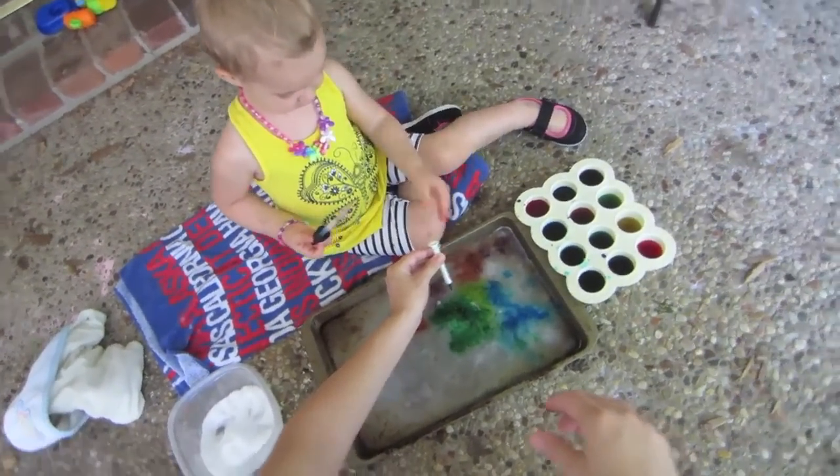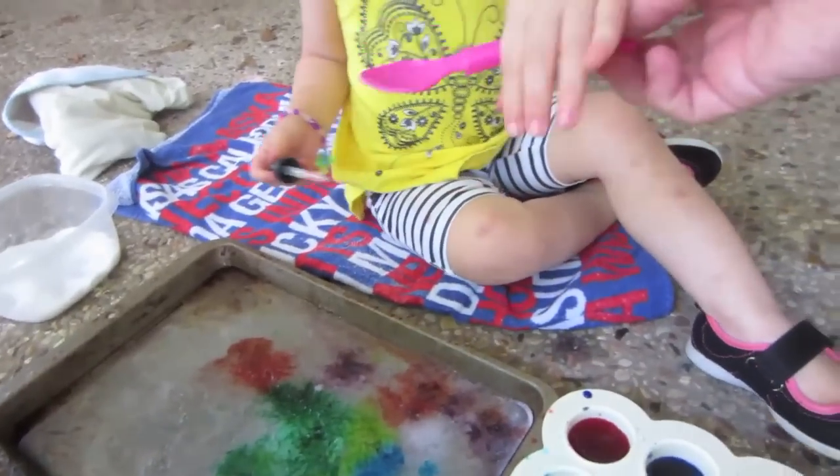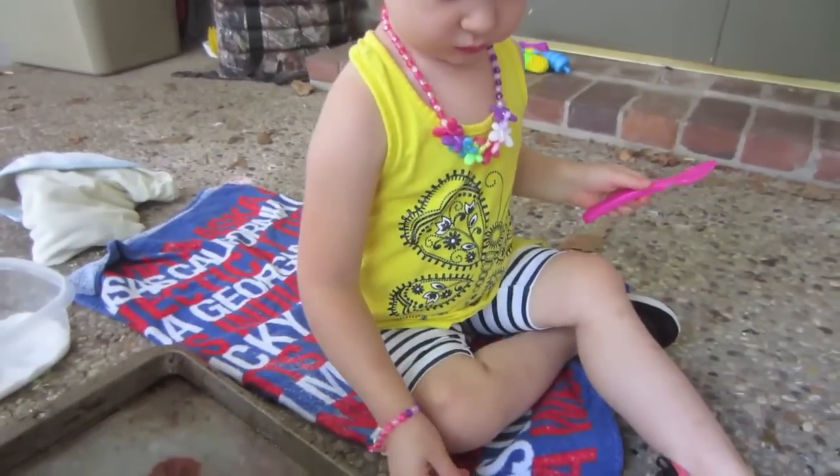Let's try a spoon. Squirt it on the ice. Whoa. Look, Daddy brought you a spoon. Want to try a spoon? I think a spoon is going to go everywhere too.